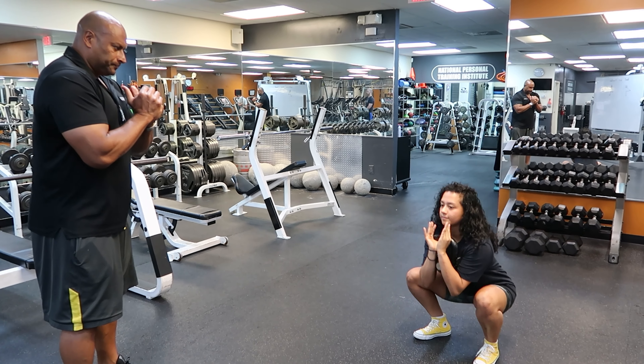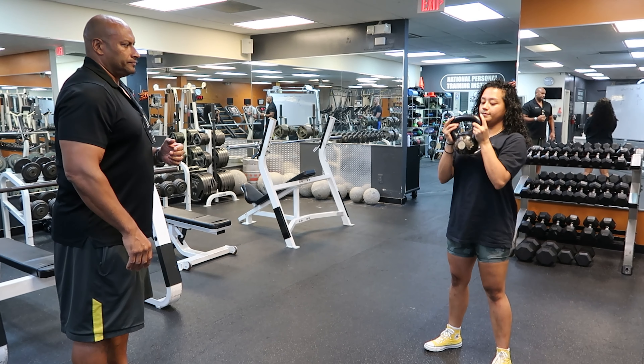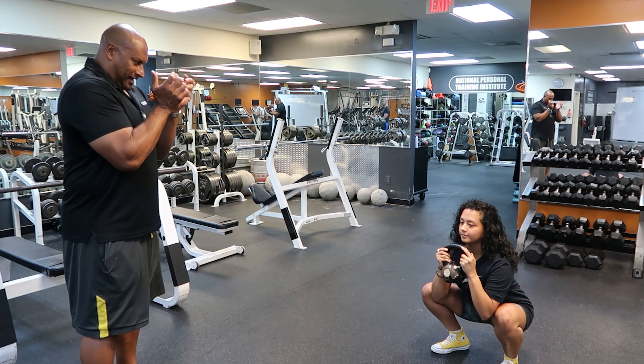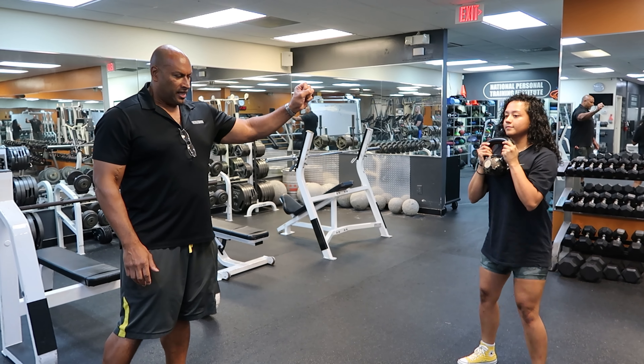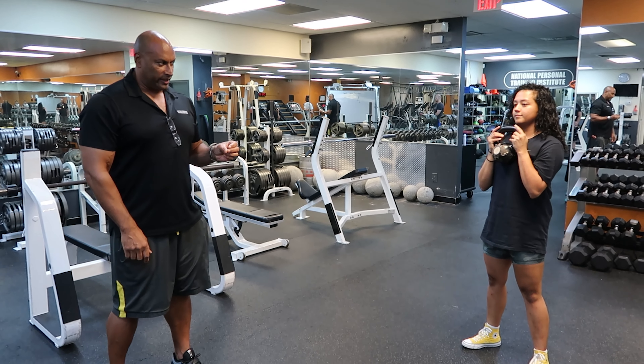The third option is like you're holding your purse — and away you go. So those are the three options with the kettlebell. Again, it serves the quadriceps and the gluteus maximus very well — those are the primary muscles used in a squat exercise.